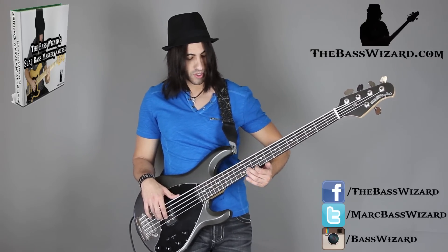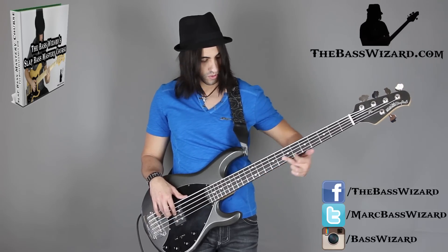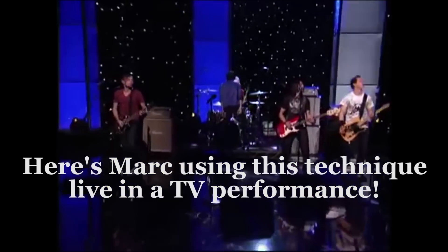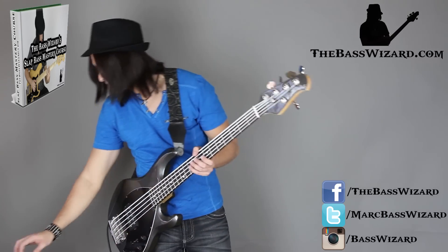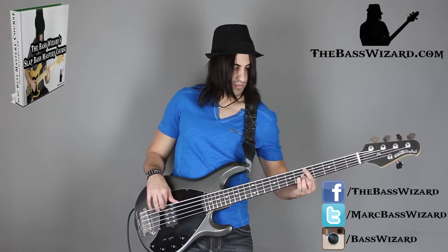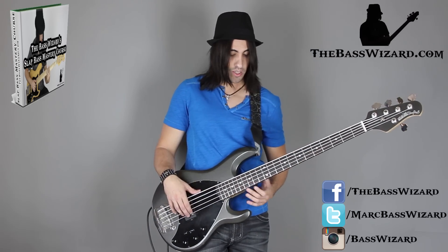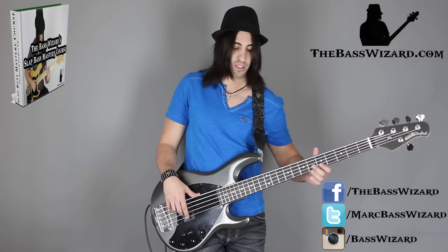So I'll lift my index finger on the G string and I'll fret down with my middle finger. That's one way of doing it, and another way of doing it with that same concept: same thing, G and D string, but instead of going down with both, I'm going up on the G string and down on the D string.